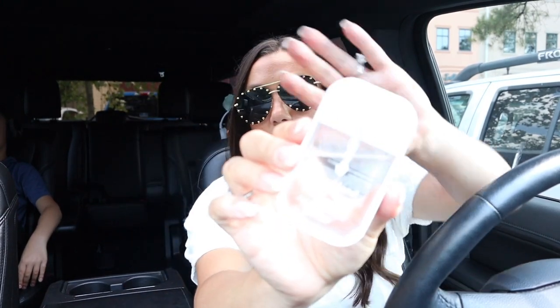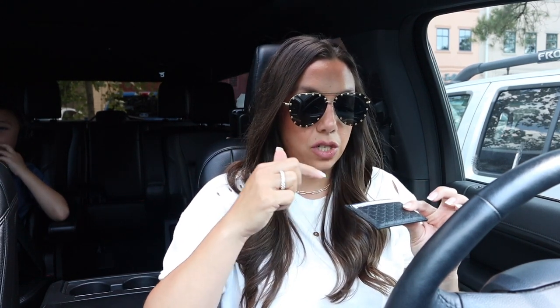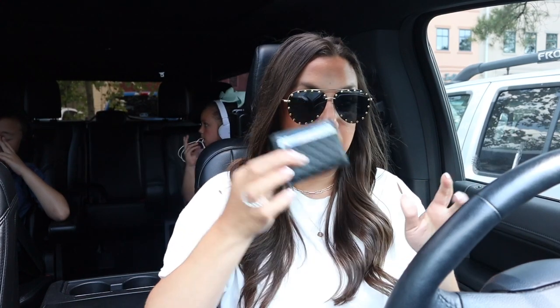Let me show you everything I have inside. First is my hand sanitizer — it's a really fine light mist and it smells so good. Then I have my new Gucci card holder. It's a little stiffer than other ones and I couldn't fit as much as my recto wallet, so it's in the stretching process. I have my Target card, another store card, my driver's license, insurance card, a debit card, a credit card, and my Sam's Club and Costco card — so all of those things need to fit.